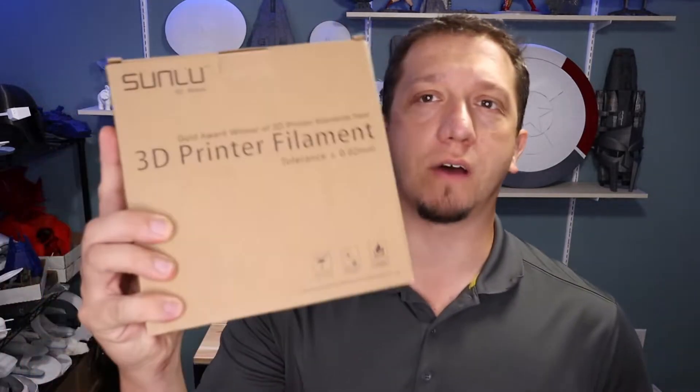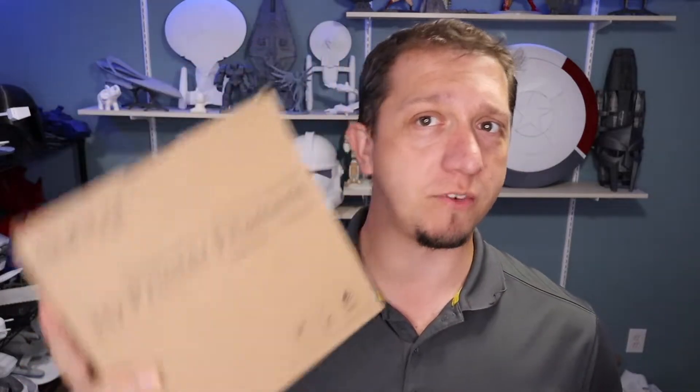So you're shopping around for filaments and not sure which one to look for? Well today we are going to talk about SunLu's premium filament.